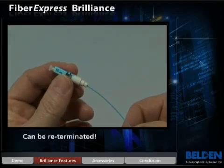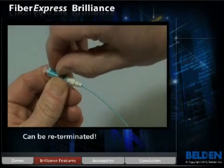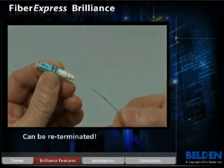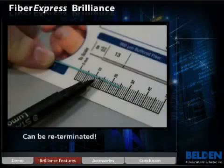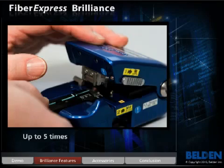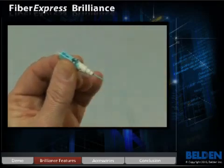As the leading field-installable optical fiber connector, Brilliance revolutionizes the industry with its unique re-termination capability. No more connector waste. Just slide open the activator tab, pull the fiber out, repeat the fiber preparation process — which includes stripping the fiber, measuring and marking the buffer, cleaning the fiber, and cleaving the fiber — and then simply re-terminate the Brilliance connector. Simple and easy.